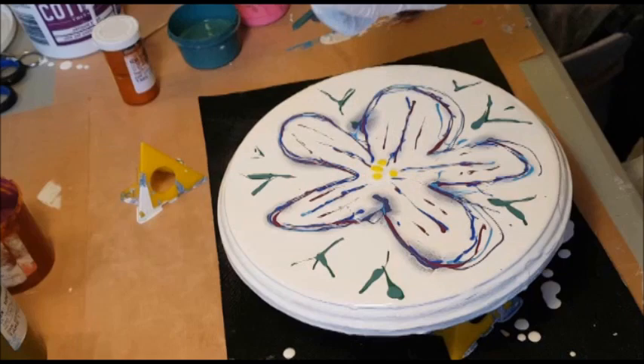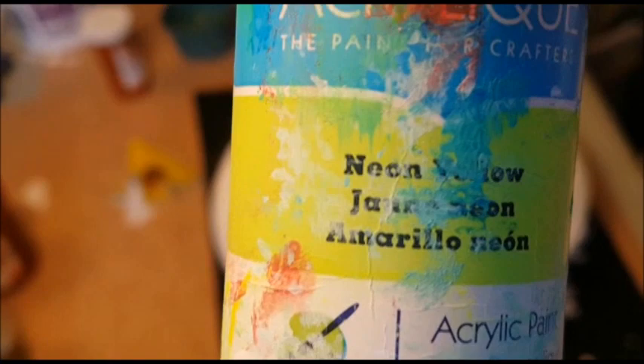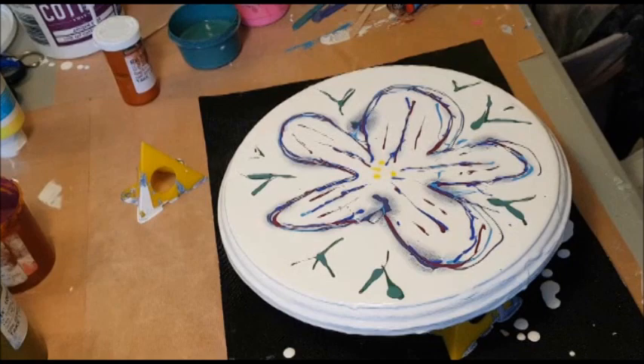A little bit of this acrylic paint — there you go. I have a little bit of neon yellow left and I'm using it for the very inside of my flowers. I guess it is what it is. Here's my piece of plastic — here goes nothing, wish me luck.